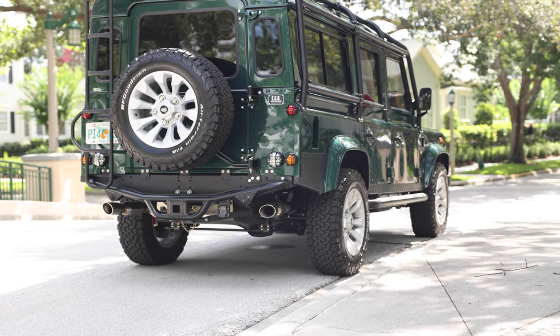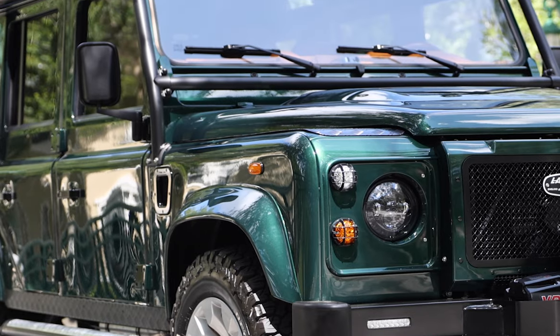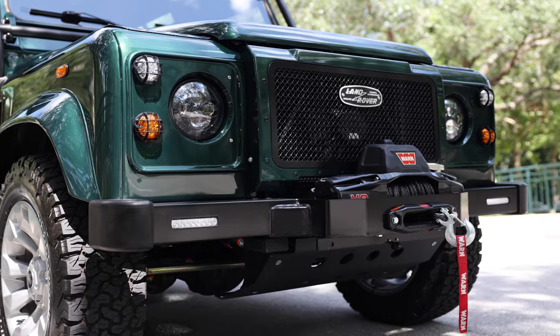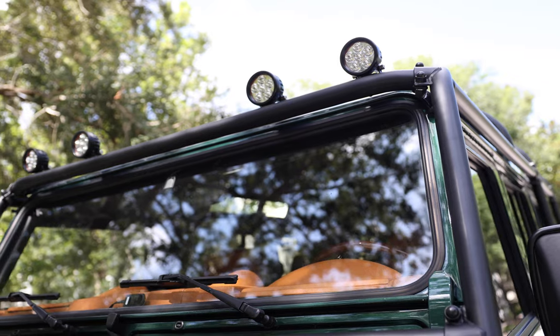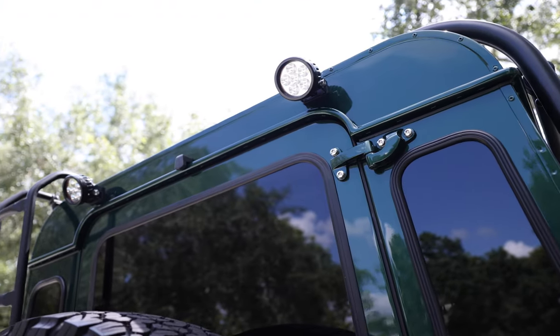This Defender 110 features a six-point full external roll cage, classic front bumper, one winch, four LED round spotlights on top, and two in the rear.